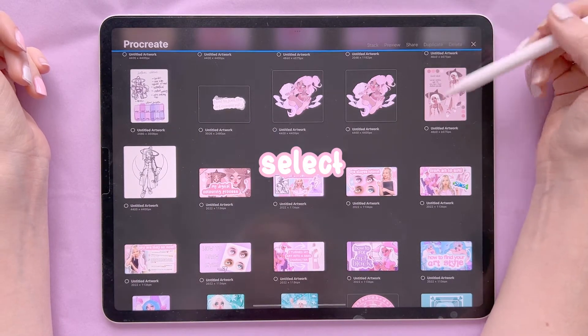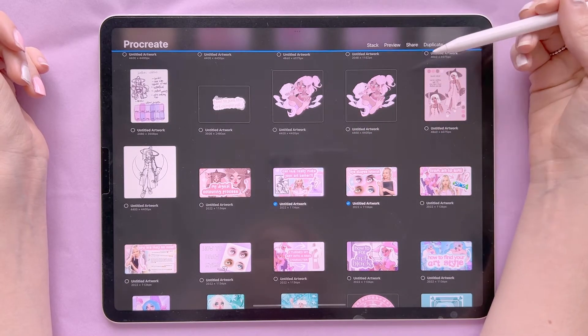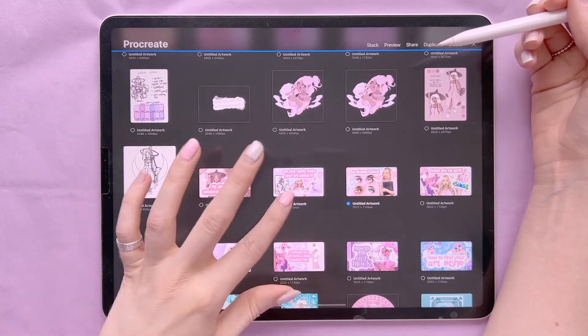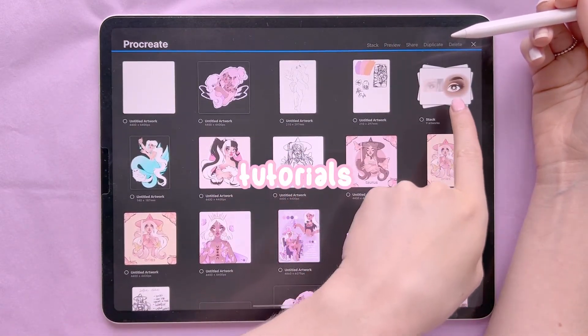Over here you have Select, which means you can select a piece of artwork. If you select more than one you can stack them together, which puts them in the same kind of folder. You can keep different themed drawings together this way — I do this with things like tutorials.